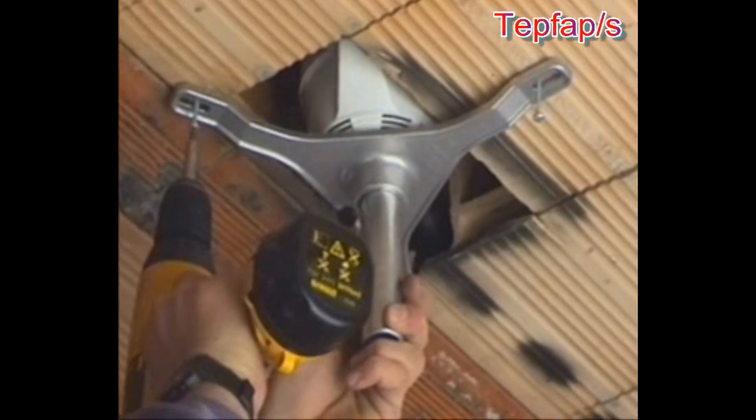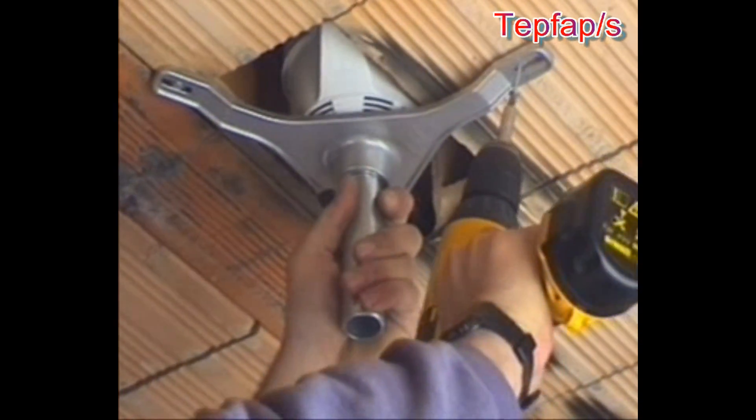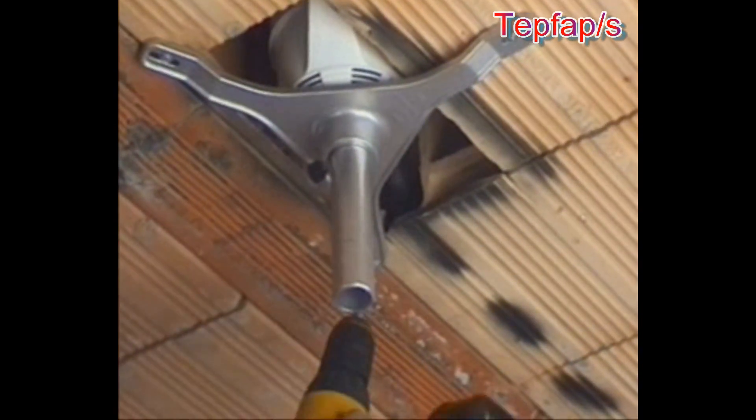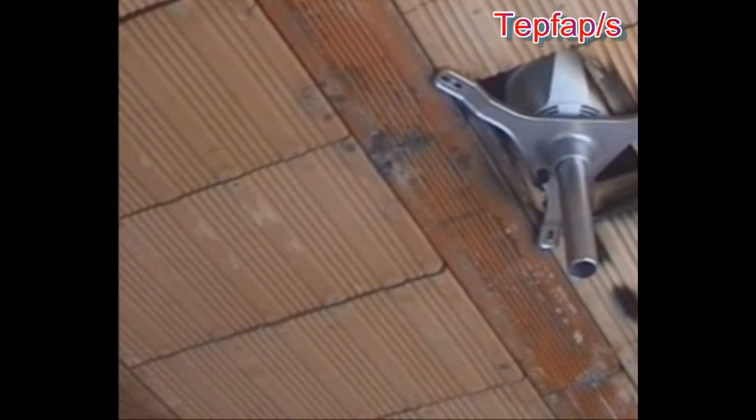The special configuration of the application system enables you to achieve a fast and precise positioning of the box at exactly one centimetre from the brick, leaving enough space for the subsequent plastering.